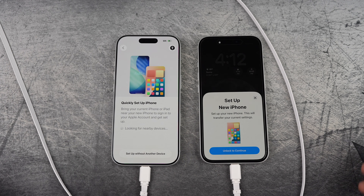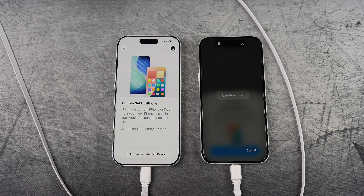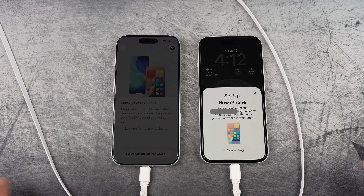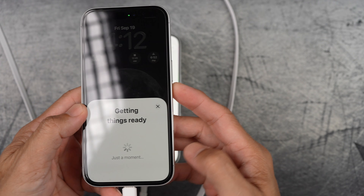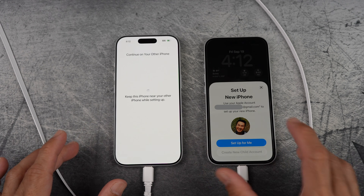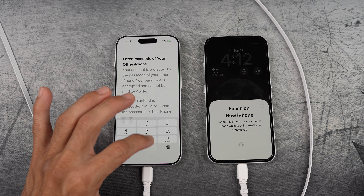As you can see, unlock with your Face ID or passcode to continue. Scan again, then tap 'Setup for me' again, and enter the passcode of your previous iPhone.